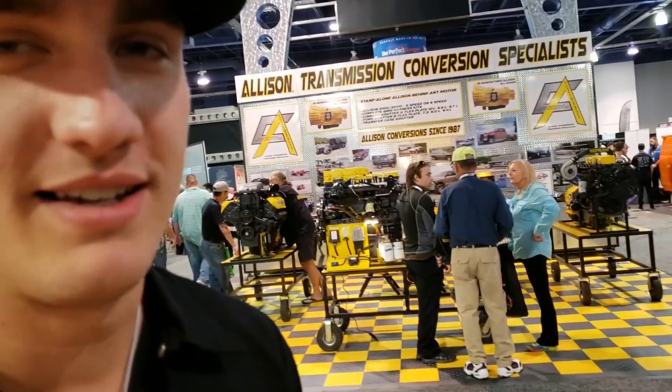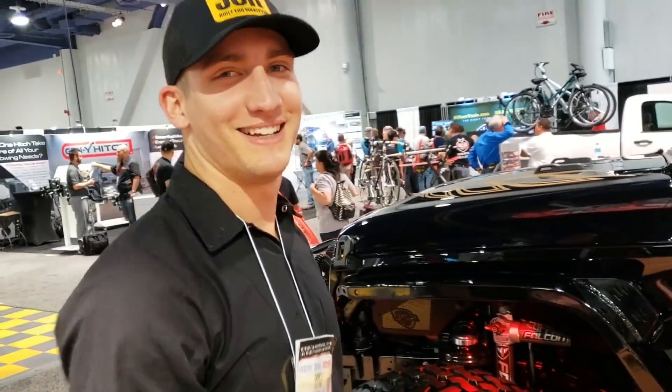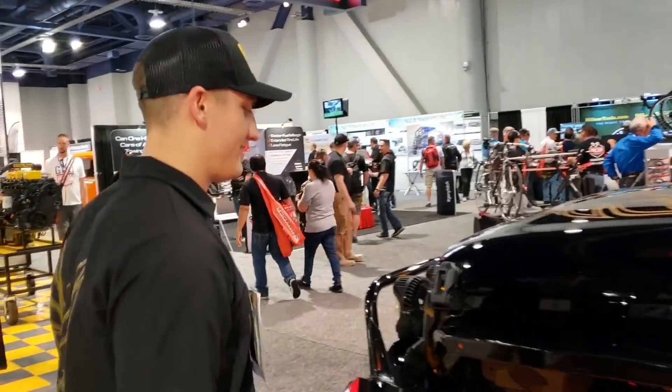I'll tell you about all the sweet drivetrain stuff and axles, and you can talk about the JCR parts. Alright, so first of all we're gonna start off with the fender flares.